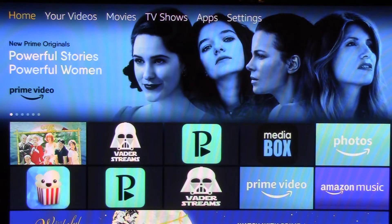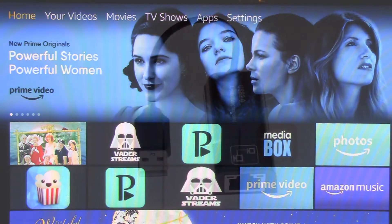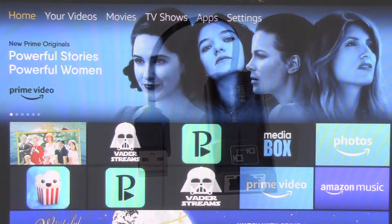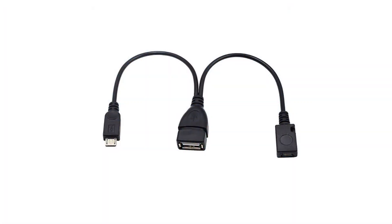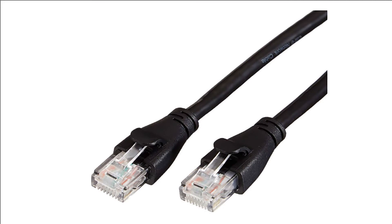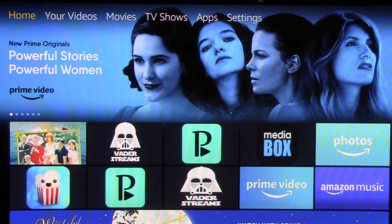To hardwire your Fire Stick you're going to need to order these adapters — it comes with this piece and this piece — and then you're going to need an ethernet cord, RJ45, cat5, cat6, whatever length you need to reach your router or your modem.